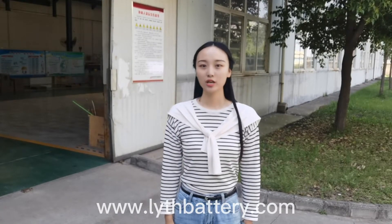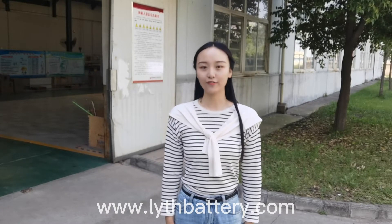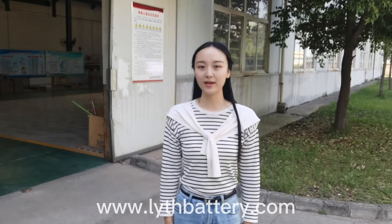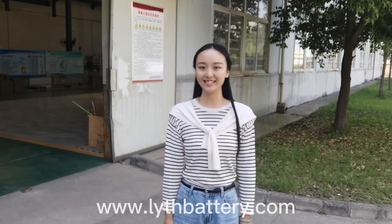Hello everyone, I'm Rita. Nice to see you again. We received some feedback after the last video. Some followers say when they buy battery cells, they worry about insufficient capacity. They hope we could make some videos about the capacity test. Today, we will test the capacity of the battery cells at room temperature. Now let's go and see it together.